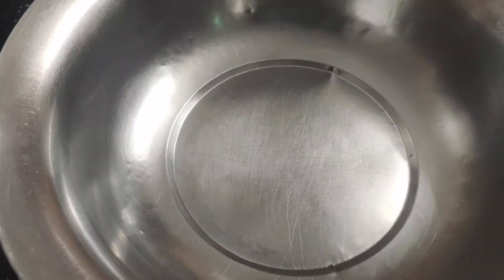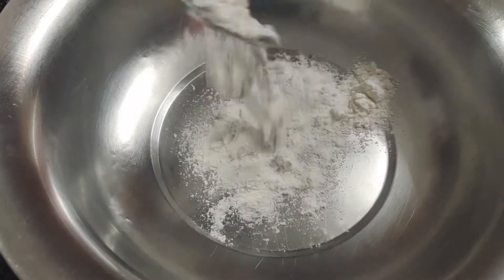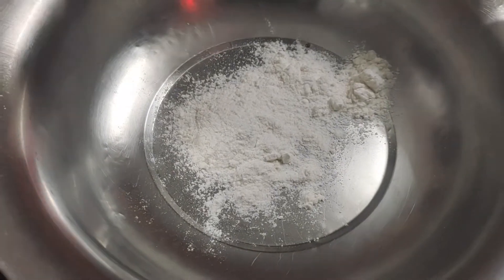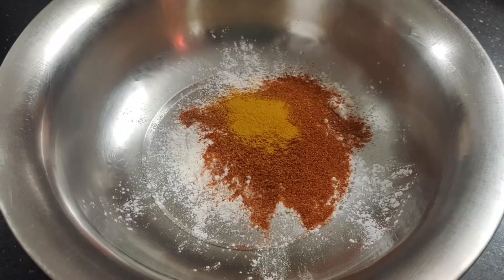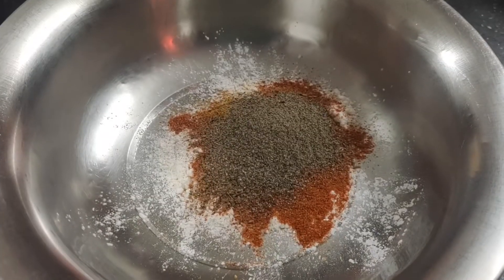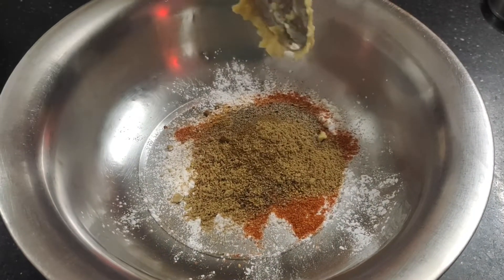Now we need to make the masala. We need to make masala — 1 teaspoon of masala, 1 tablespoon of masala, 1 tablespoon of salt, 1 teaspoon of taro masala, and 1 teaspoon of salt.